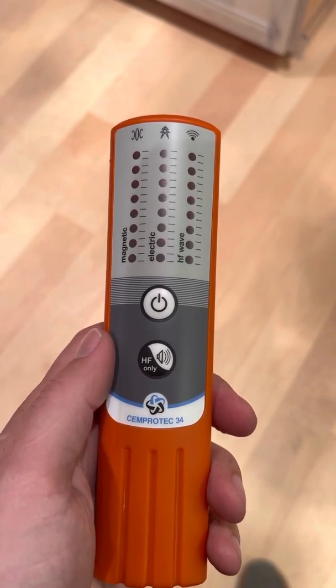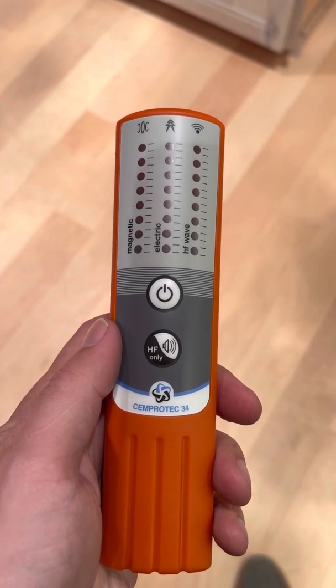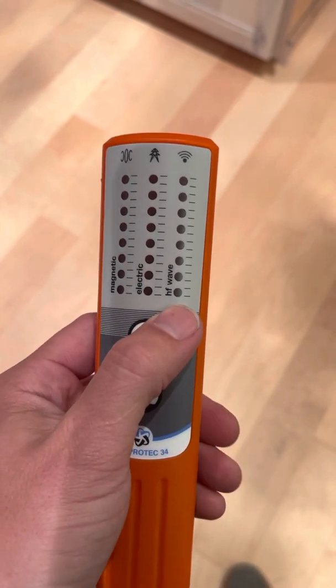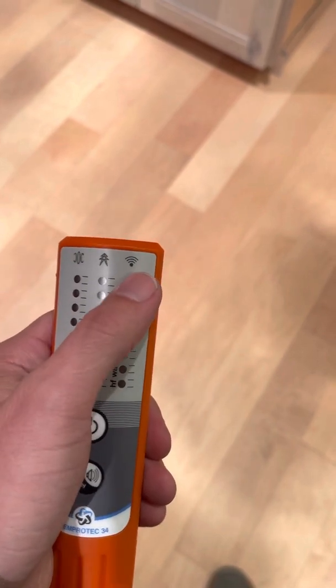Brian Hoyer here with Shielded Healing. This is the Semprotect 34 meter. It is a 3-in-1 EMF meter that measures magnetic, electric, and high-frequency wireless radiation. You can see the little symbols up here for electric, magnetic, and wireless.